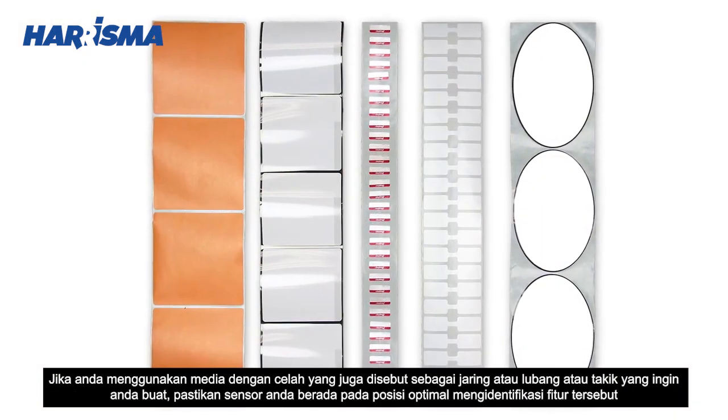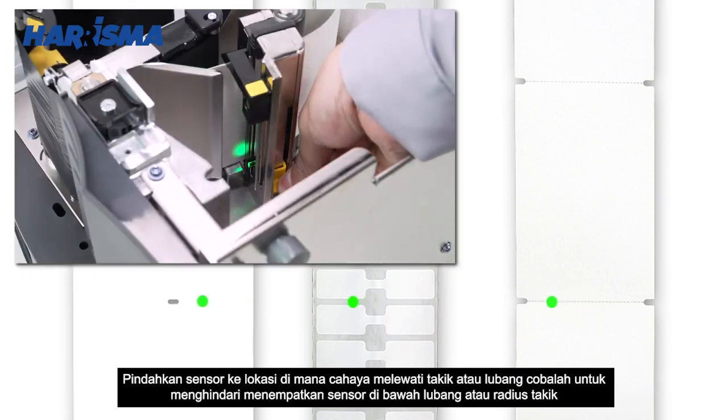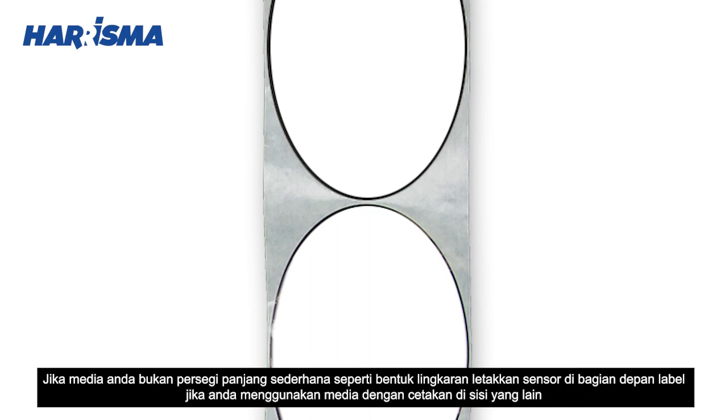If you are using media with a gap, also referred to as a web or a hole or a notch, you want to make sure your sensor is in the optimal position to identify that feature. Move the sensor to a location where the light passes through the notch or hole. Try to avoid locating the sensor under the hole or notch radius. If your media is not a simple rectangle, such as a circular shape, locate the sensor over the leading part of the label.